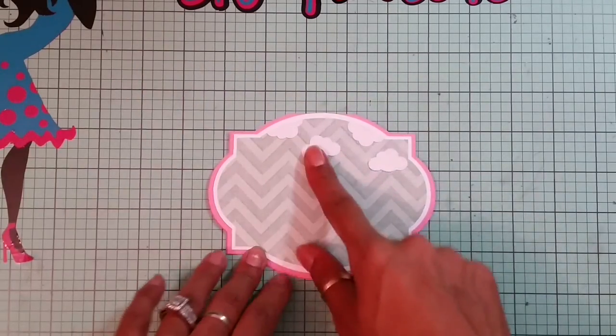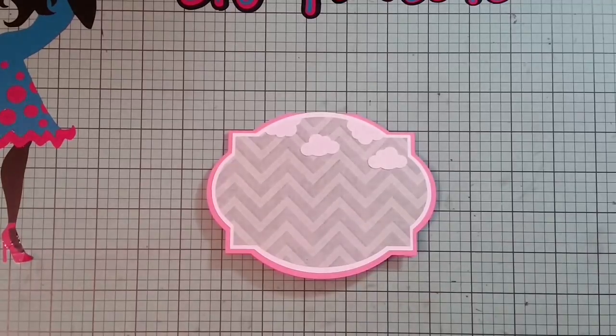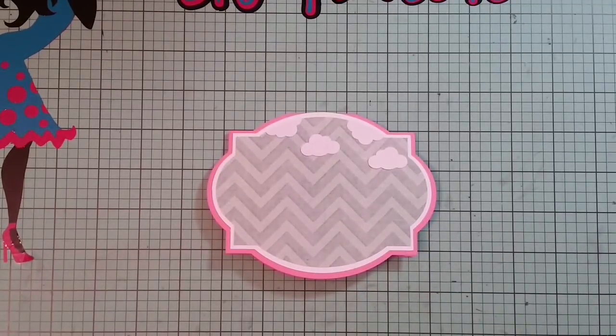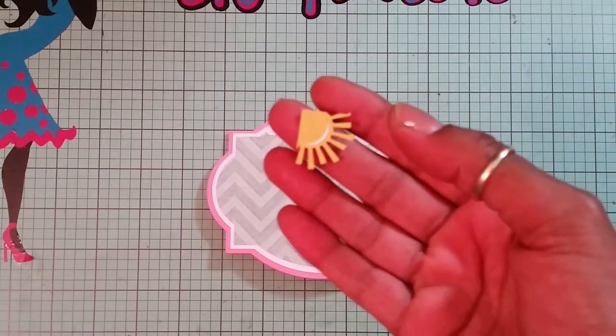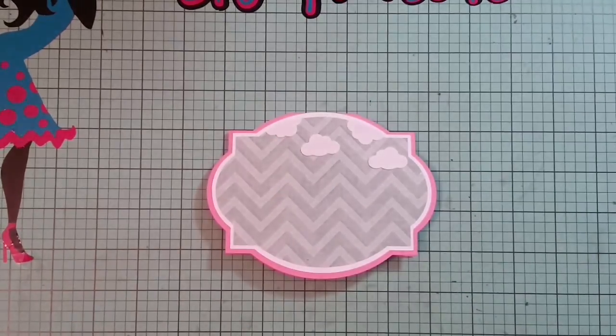I end up using my medium cloud punch from Fiskars and put some clouds on there. Then from Mrs. Kate's Cuttables — you guys know I love this corner sun — I end up cutting out the corner sun at three quarters of an inch. All my pieces run on the small side.